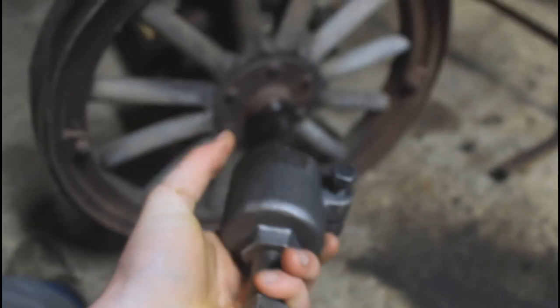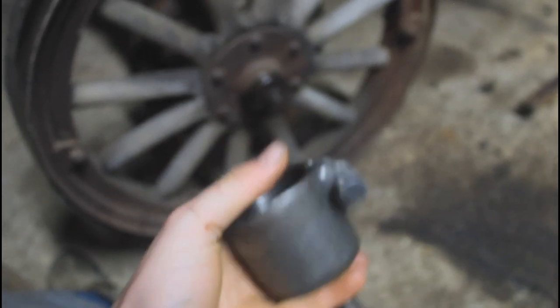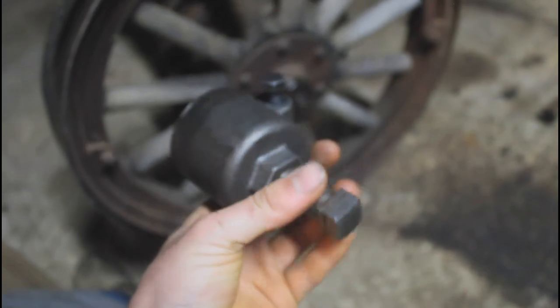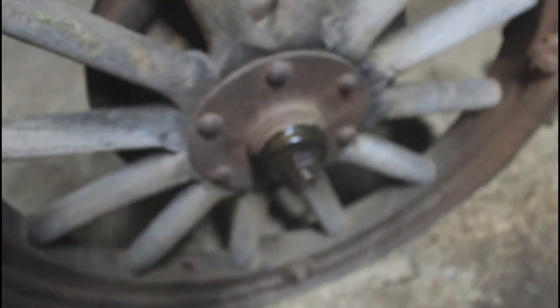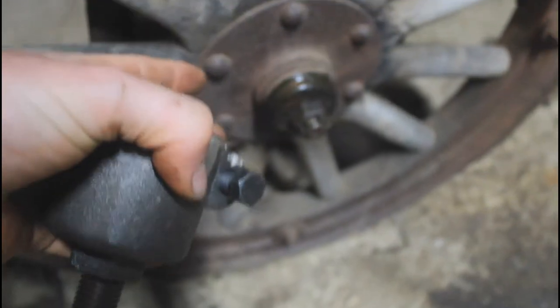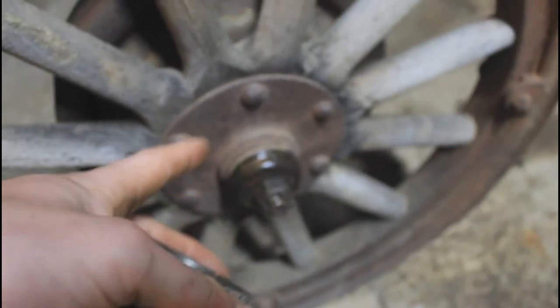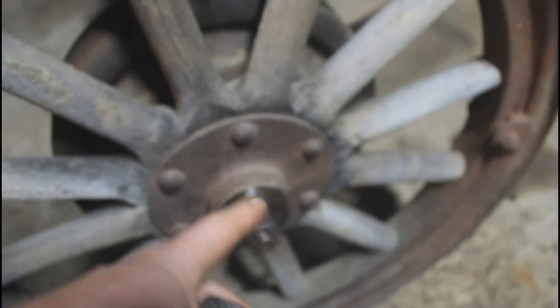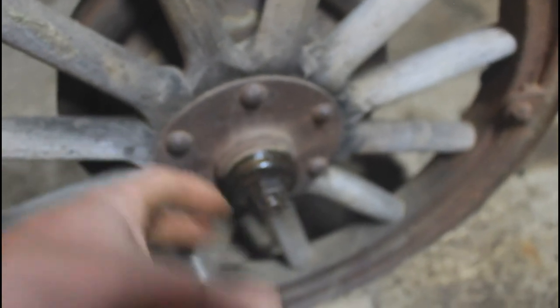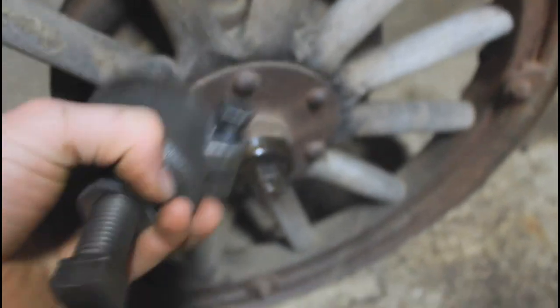So let's get started with this puller. Basically what it does is it threads onto the hubcap threads on the wheel and then you tighten down on the bolts on the end to pull the wheel off. Now these wheels are basically a really tight fit onto a tapered shaft, so when they're pushed all the way up on the shaft they're pretty hard to get off. It is possible to get them off without the puller but it's really hard, especially with a car that's been sitting outside for so long. And you really risk damaging your axle if you try any other method. This is the safest and easiest method.